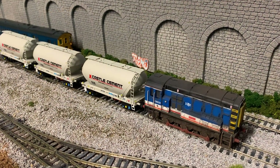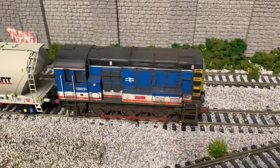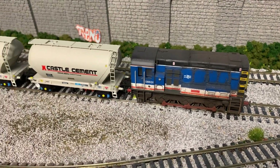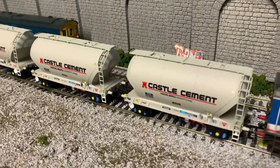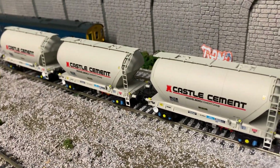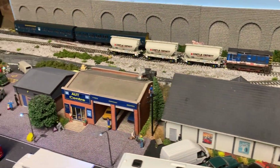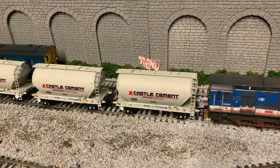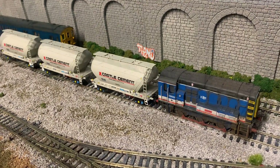I've put them on the track with my little OA loco, which has been recently weathered — more on that in a future video. On the track, the wagons look absolutely stunning. They have a real nice look to them from a distance, they really stand out, and they run really well. I'm really, really happy with them.